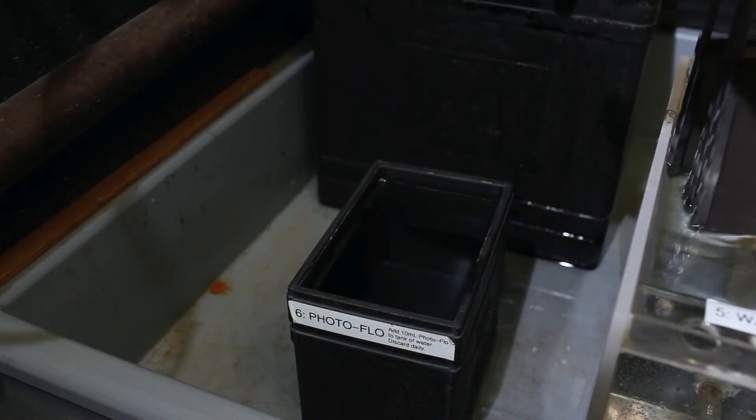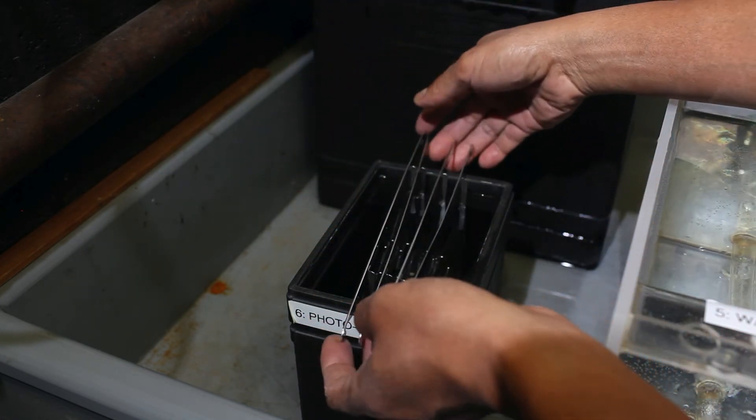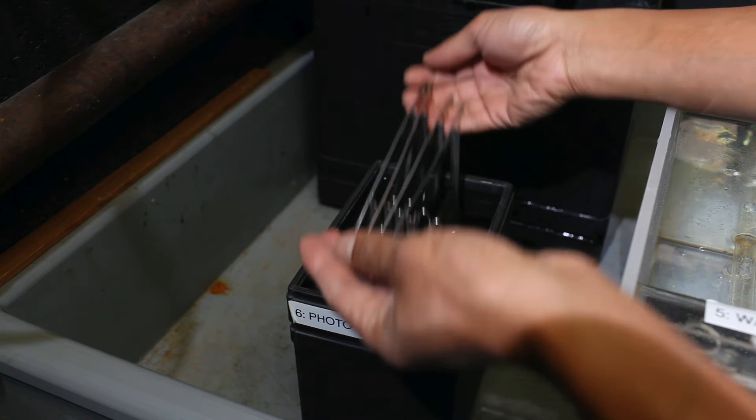After wash, place the hangers in photo flow for a minute. Repeat the tapping, rocking, and agitation every 30 seconds.